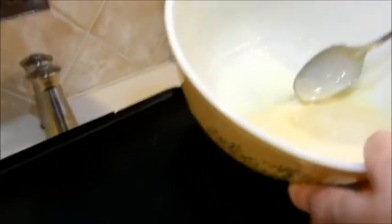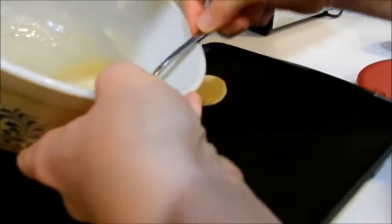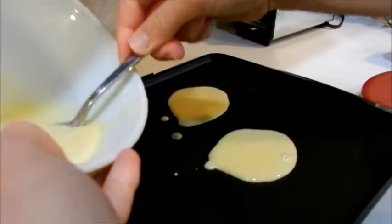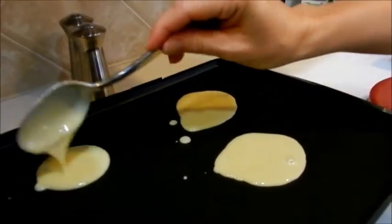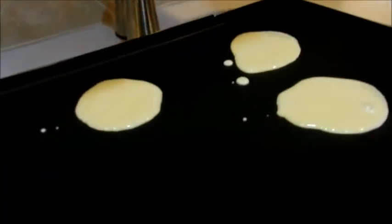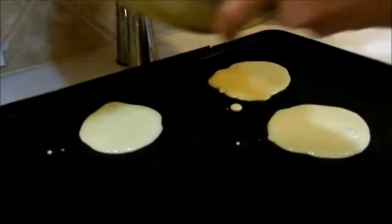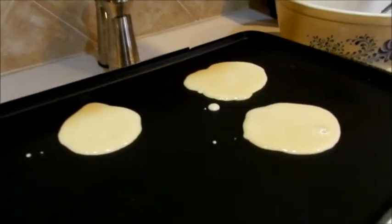Now that we have our batter made and our griddle is heated to 350 degrees, you're just going to spoon the batter on in heaping tablespoons onto the griddle. Don't make too many at one time to start off with, because you need to learn how to fold them properly.